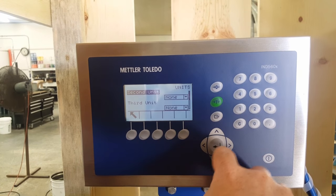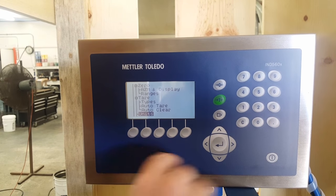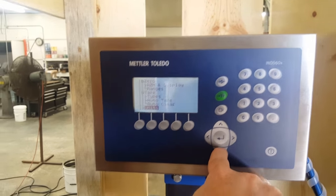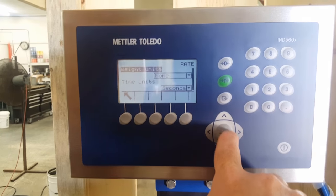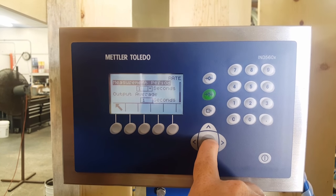If there are other available spaces for a third unit, again we don't really get into them — you could if you wanted to. Go down below units and you've got rate. We don't get into those either.